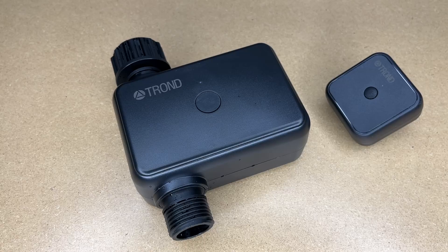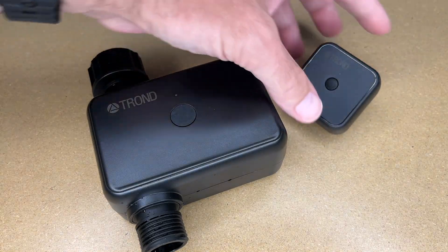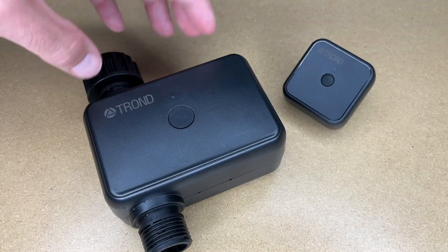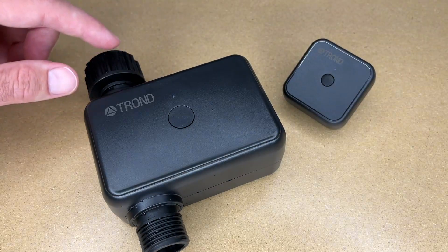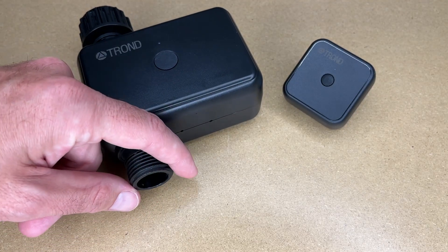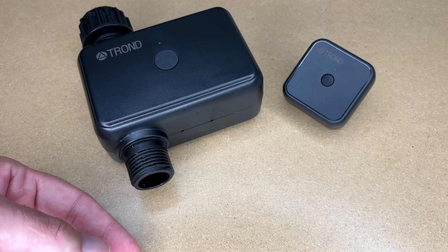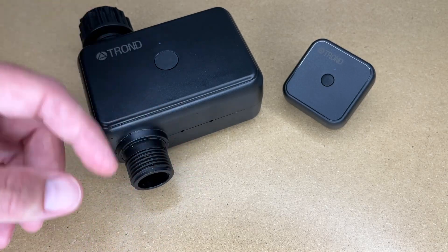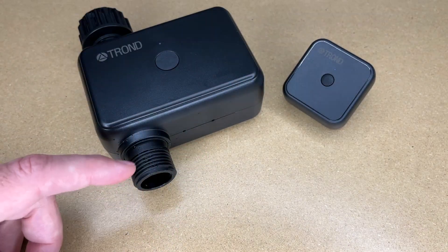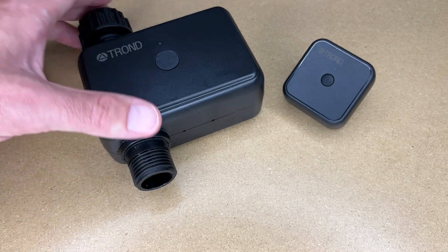So that's the Trond Wi-Fi smart water timer. I thought it was very easy to set up. I put the hub in an outlet in my house that was near my Wi-Fi and near the outside of the house, so the hub was in Wi-Fi range inside and within range of the timer outside. I was really happy to see that it didn't leak when connected up to the faucet. Now if your hose is going to leak, that's dependent on your hose — a good quality hose will seal very well, a poor quality hose might leak. When using a sprinkler, there's usually not a tremendous amount of pressure, so it's less likely to leak than when using a hose nozzle. It does come with sealing tape if you need it, but I didn't use any and it worked fine without it.